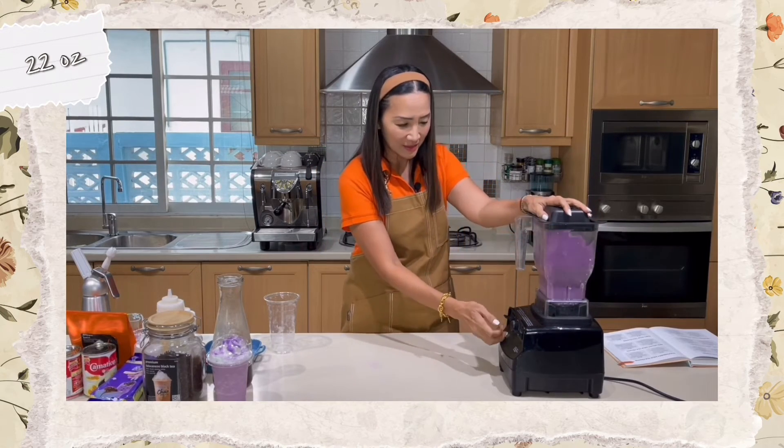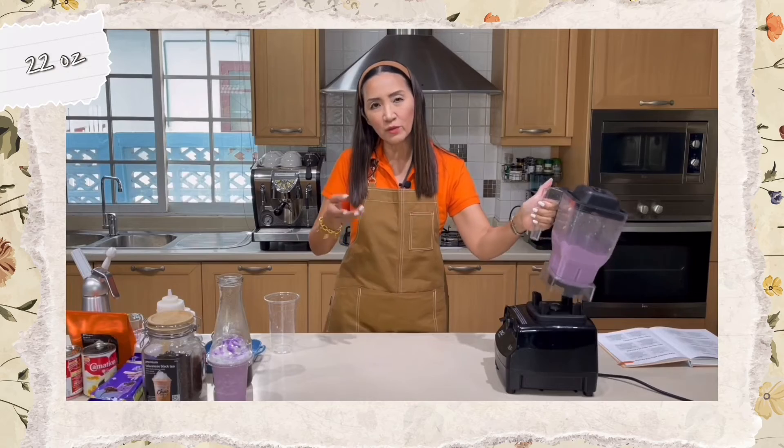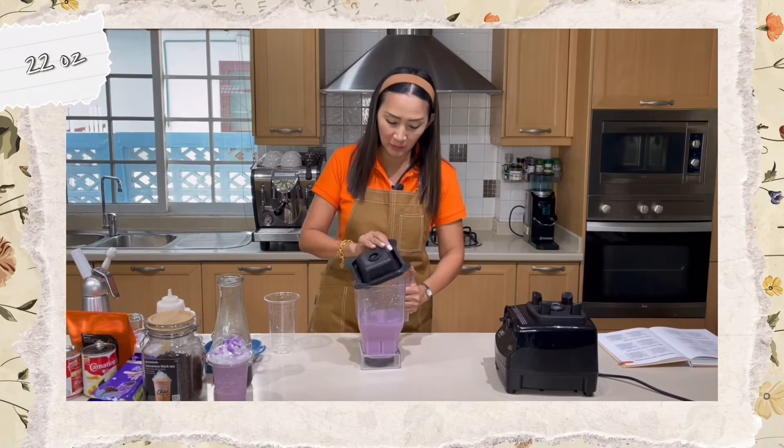Start on low and go high. Blend for at least 45 seconds, otherwise your drink might not be fully blended.